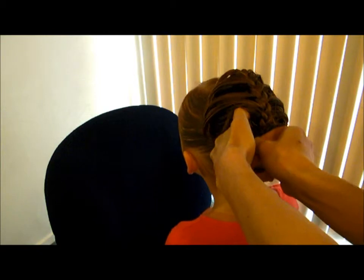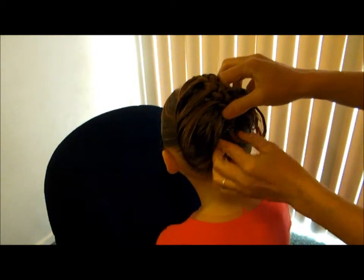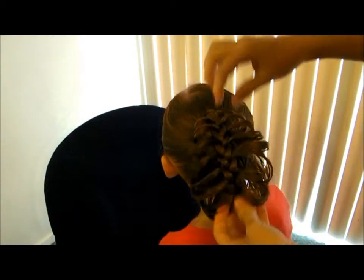Just do a couple of bobby pins and criss-cross them to lock it in place. And then when this flops back over, you get this fun cage.